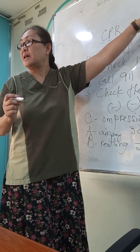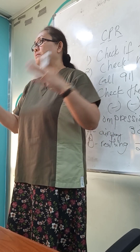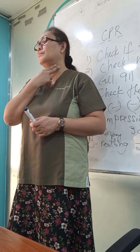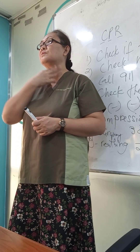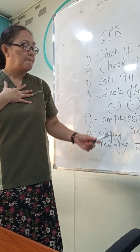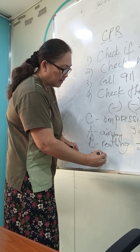After the fifth cycle, check responsiveness through pulsations and breathing — the same as before. Place your fingers on the victim's carotid artery and observe the rise and fall of the chest. If there are already signs of life, like pulsations and breathing, then place the patient in a recovery position.